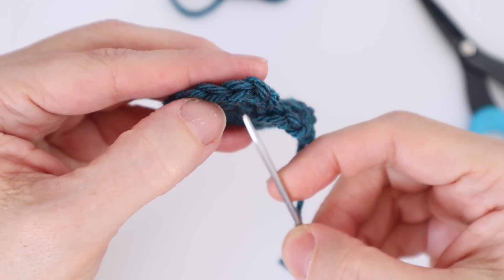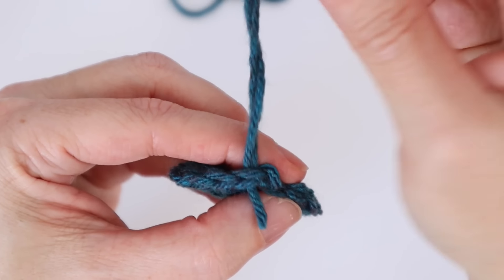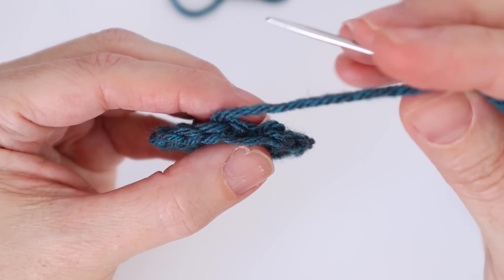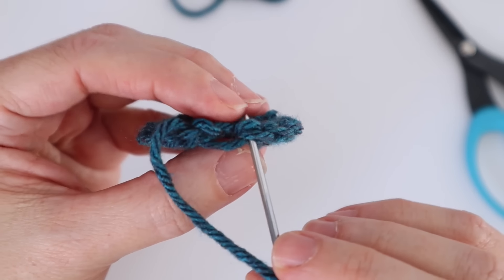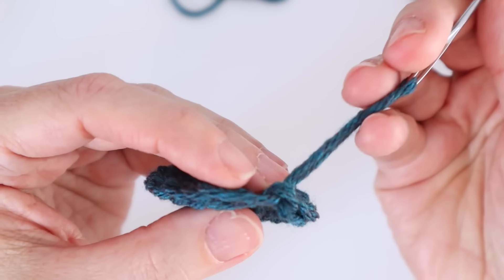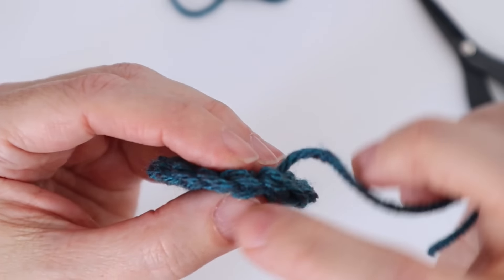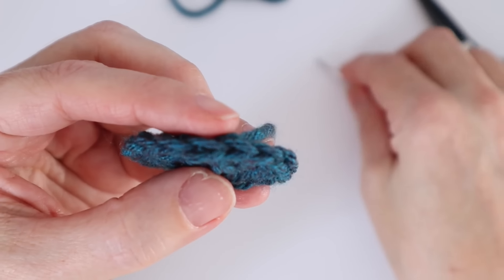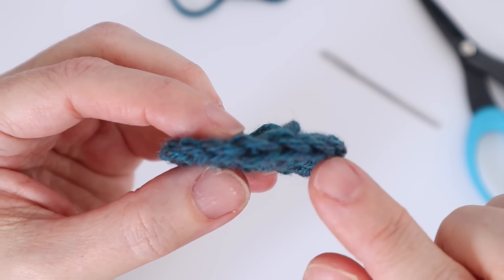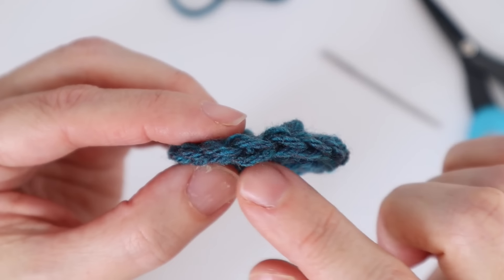Zoom in so you can see this. Take your darning needle and go under the two loops of the first actual double crochet stitch, then pull the yarn through gently. We're going to imitate what a stitch looks like, so take it back around and put it in where it came out. Put it down through that loop — there's a little bridge behind you can put it through as well — and gently pull it through. You'll see it's creating an actual stitch. Match the same tension as the others, then take it off your needle, and you'll see it looks just like the other ones.